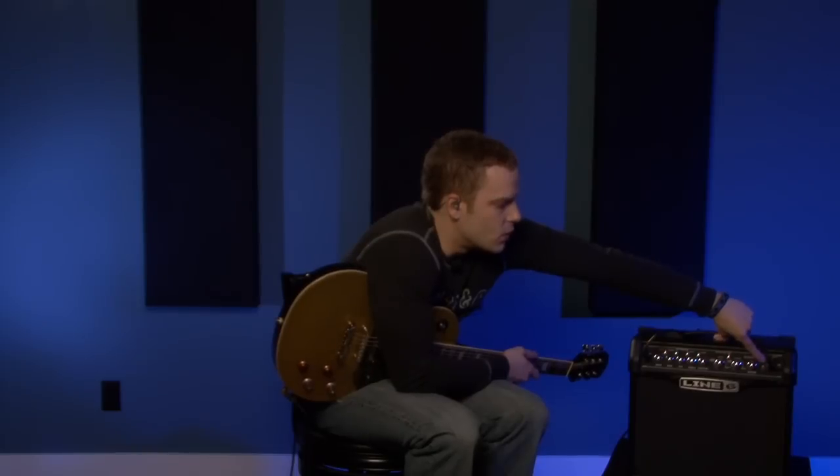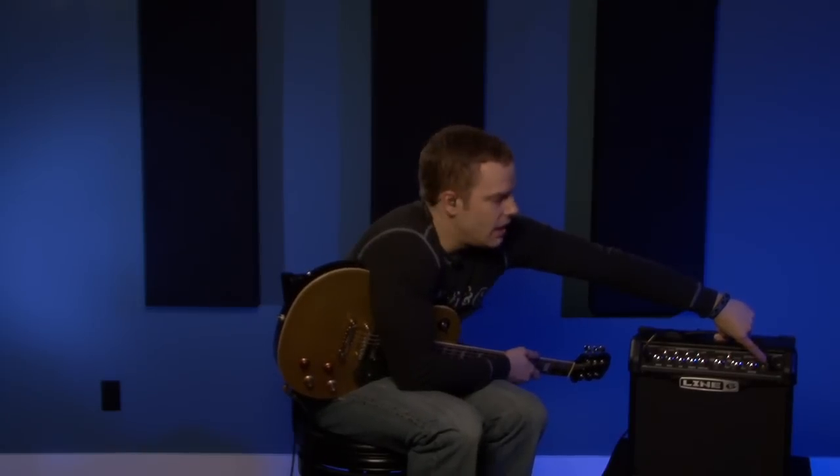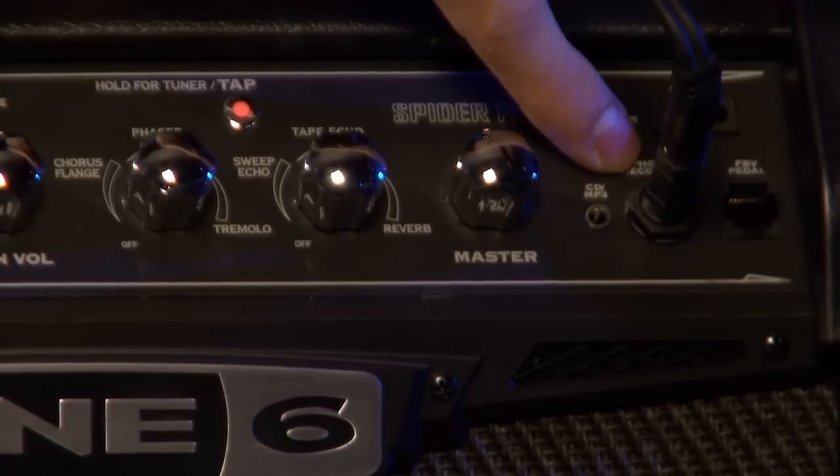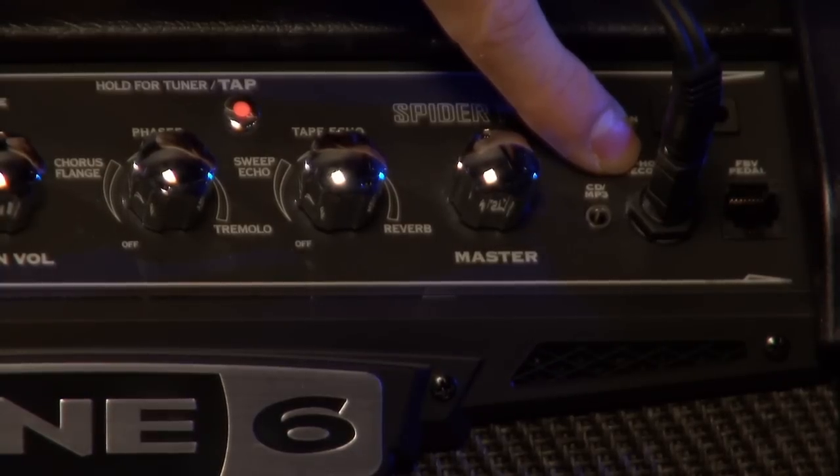Right over here we have the headphones and recording output. As you can see, we have that plugged in right now — all the sound you're hearing in this video is going direct out of this output right into the board. That's exactly the tone you're going to get in your headphones or when recording with this amp.